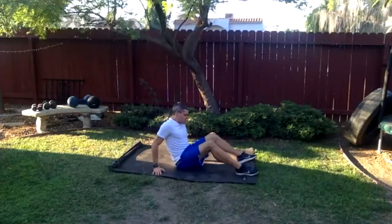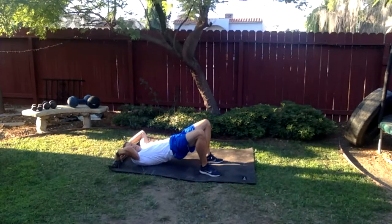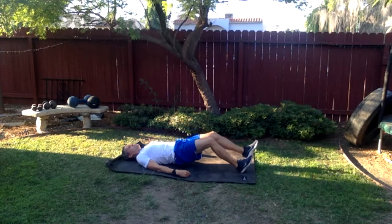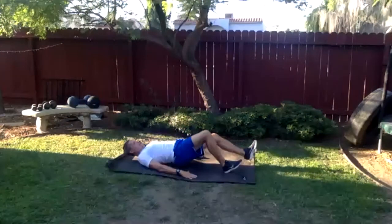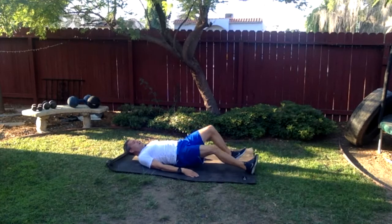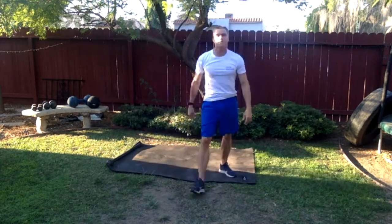Now we're going to do the glute march. Walk the feet up as close as you can toward the glutes, feet slightly turned out. Lift the hips as high as you can, moving your base away from your head. Get the glutes and hamstrings on. Then slowly walk one foot at a time just a little bit out, keeping space under the butt, then walk it back in. The further you walk the feet forward, the harder it is. Keep that lower back and glutes off the ground the whole time.